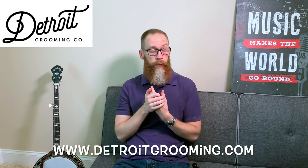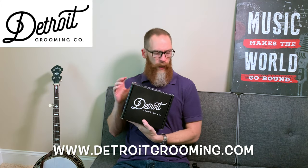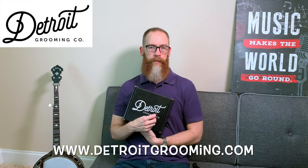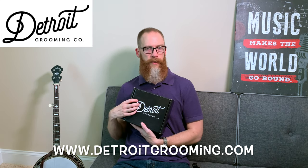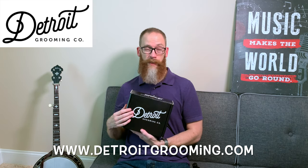Overall, great products and a great company. They've got a couple of different versions of these packs — this one featured the black scent, with a sample of the Sturgis in the half ounce. I think they've got two or three more packs where the main scent is different, so you've got a couple of combinations to try. Make sure you check them out — Detroit Grooming. As always guys, I appreciate you watching. I'll see you on the next video.